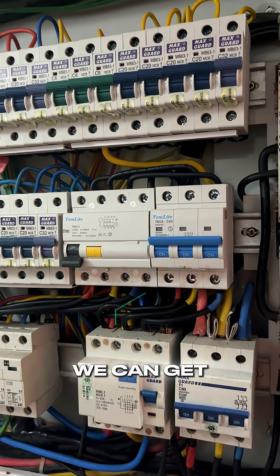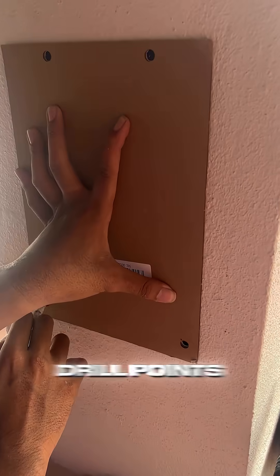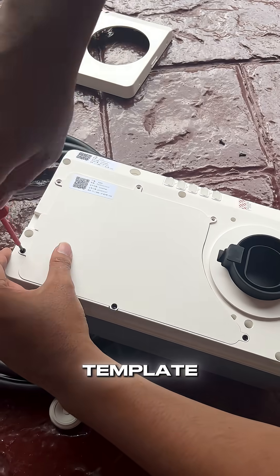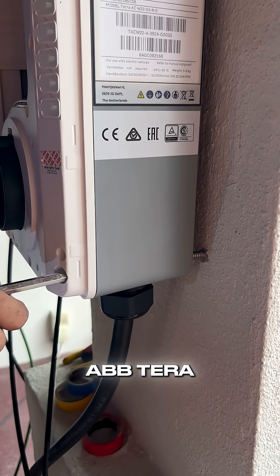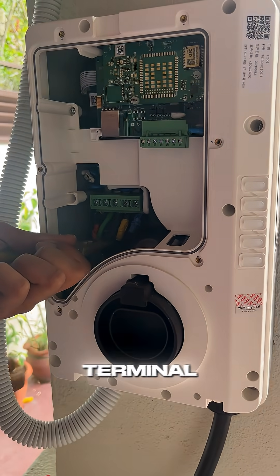Once we have the cables routed, we can get to installing our switch or isolator for our EV charger. Then we mark the drill points for the charger using the provided template, opening the front faceplate of the ABB Terra, mounting it on the pillar, and then getting our copper cables properly terminated into the terminal.